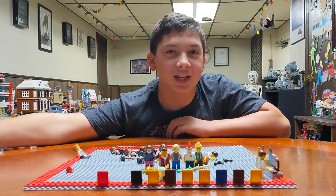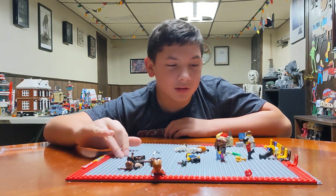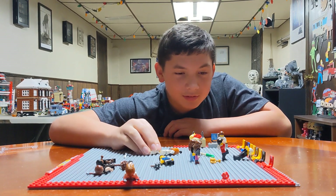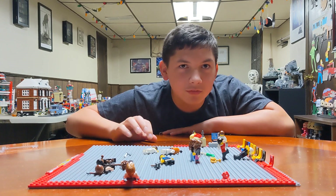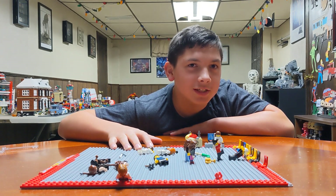Welcome to MaxJawson's channel! I shall be showing a stop motion I just did with Daniel from Cobra Kai, with Daniel doing the move he did to Johnny.